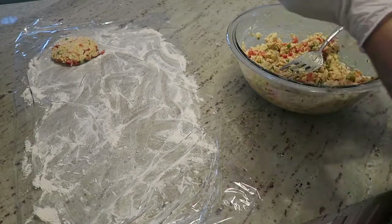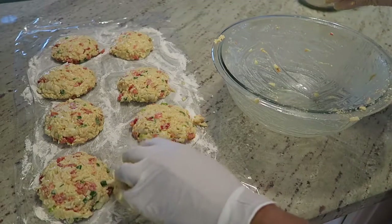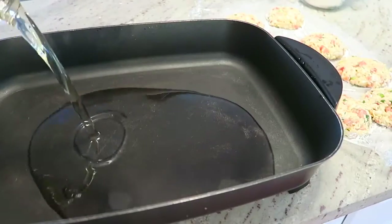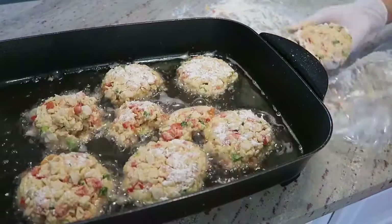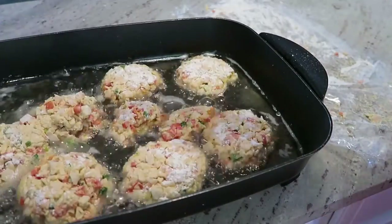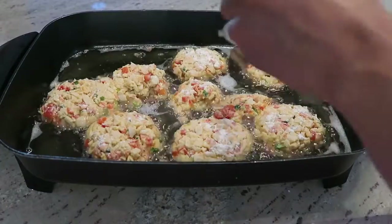Lay them down, then get a skillet and heat the oil to between 250 and 300 degrees. Put all the cakes into the oil once it's hot and cook each side for four to five minutes.